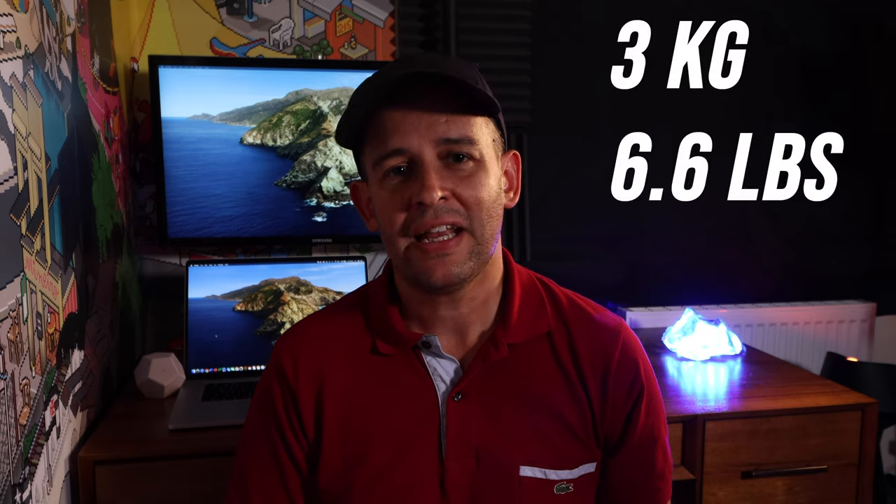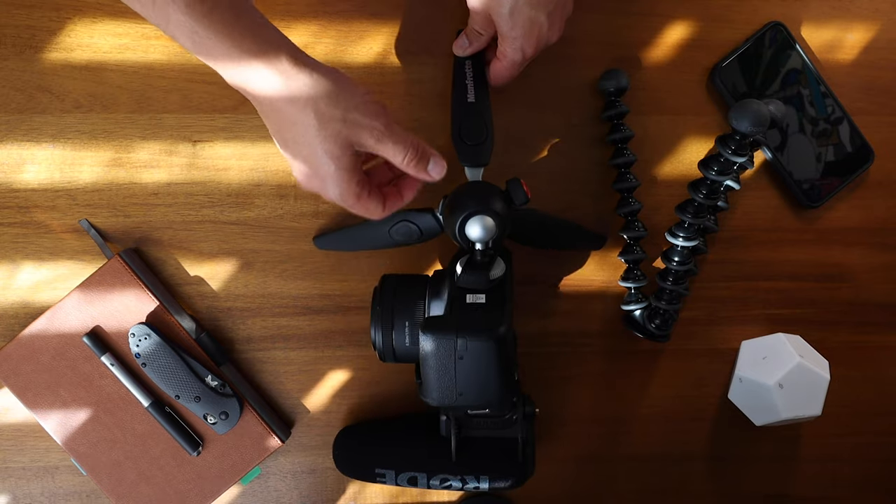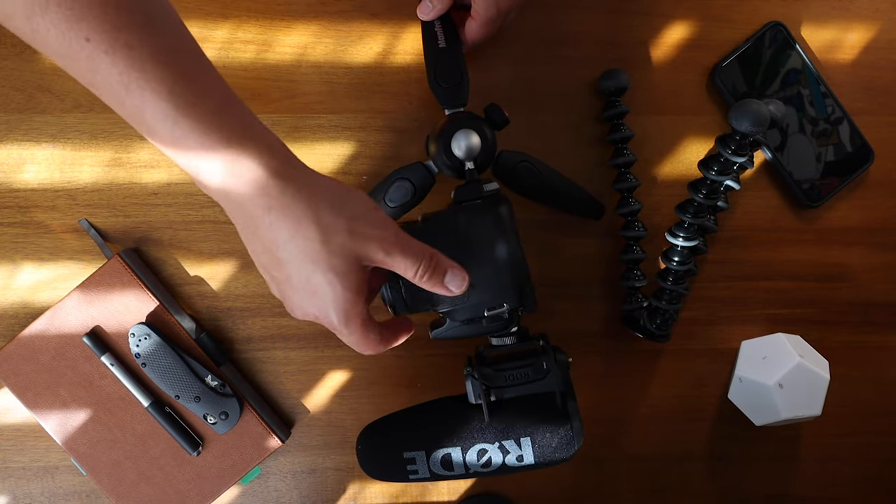Let's talk about the weight they can hold, because for me this is the important bit. The Gorillapod supports up to 3 kilos officially; the Manfrotto only supports 2.5 kilos. My gear is about a kilo under that, but it shows that the Manfrotto really can't hold anything too heavy. This could be a deal breaker if your camera and lenses are quite bulky — if you're trying to use a 70-200 lens, for example, there's no way it's going to hold it. With my setup, both are well under the advertised weight support, but what does that look like in practice?